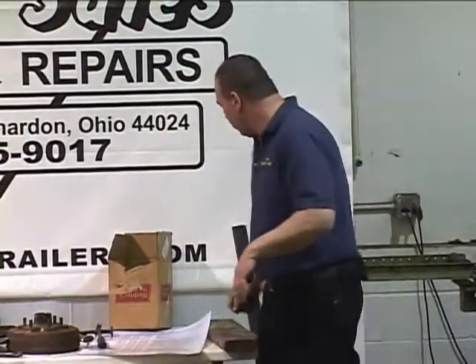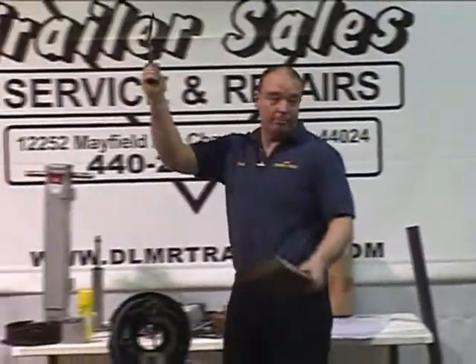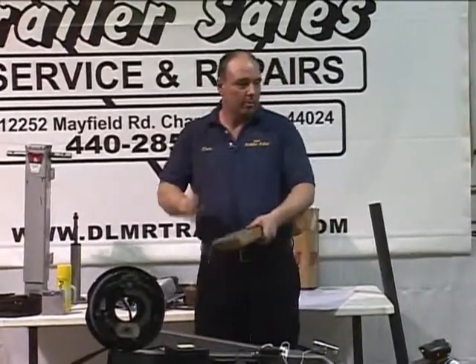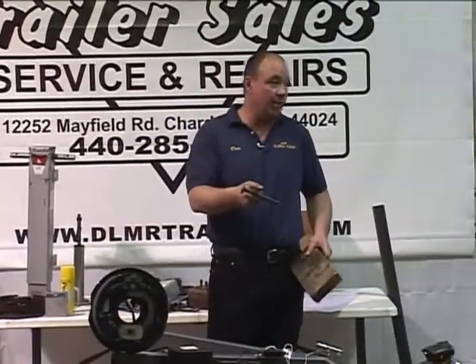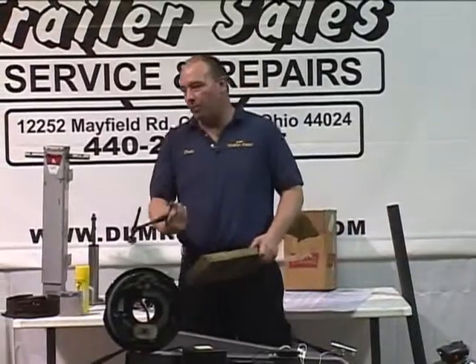One more thing I forgot — the floor. You don't need a pointed hammer, just a hammer. Go around and hit your floor — everybody knows what good wood sounds like. But if you get to a spot and the hammer goes in and sticks in, or a chunk comes off, you've got to redo that floor.